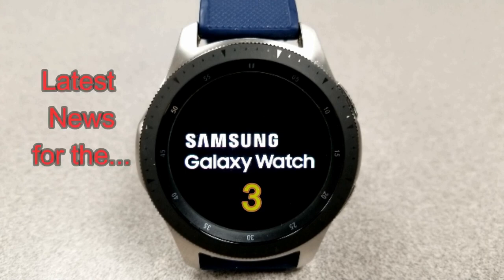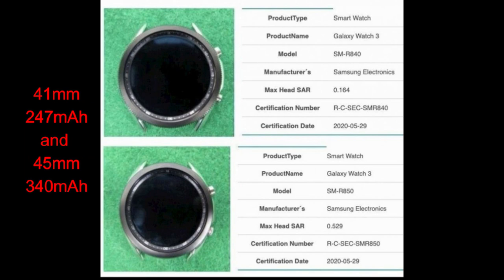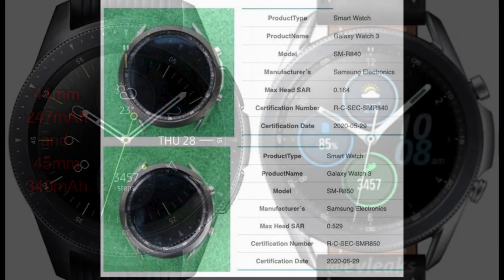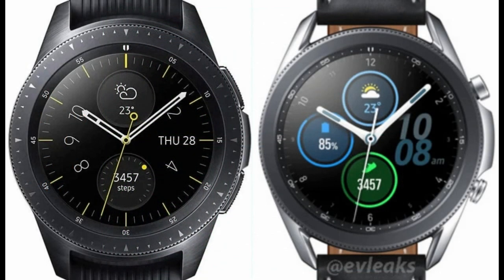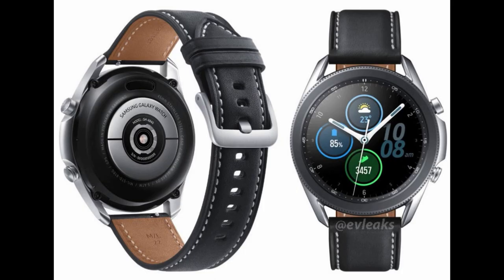Hey guys, welcome back to Jibber Jab Reviews. A couple days ago when the first leaked photos of the Galaxy Watch 3 were released, I told you the floodgates would open to more leaks — and they have now burst open. Several more detailed renders of the watch have appeared online, giving us a very clear picture of what it should look like when officially unveiled, which may be as early as this summer or possibly even September.